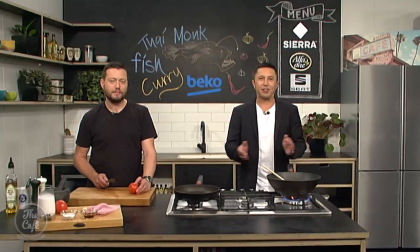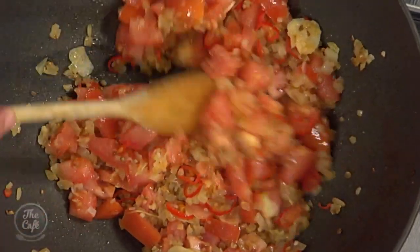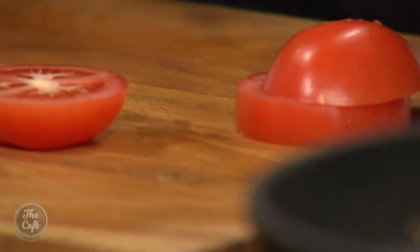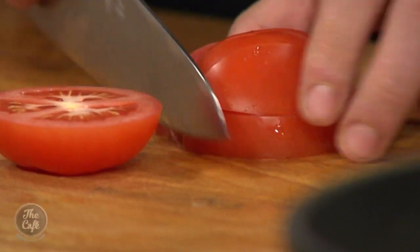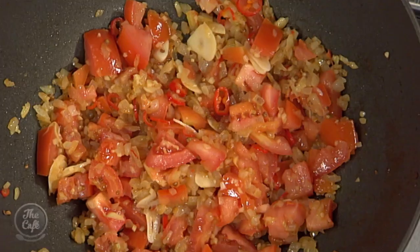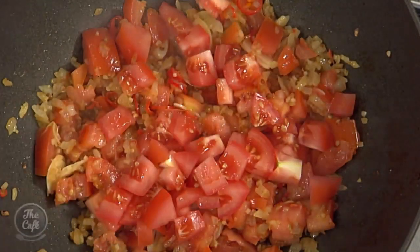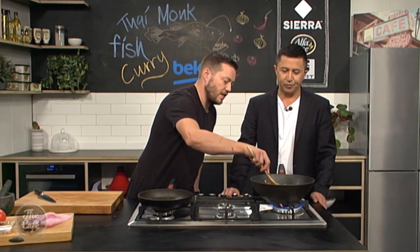We're back in the Beko kitchen — Thai curry time. Things are smelling delicious. We've got a base going and we've added some fresh tomatoes, nice dice, to give us fresh flavours and a little bit of acidity, drawing out all the other flavours. We want to cook this down — once the heat hits the tomato it'll start breaking down, releasing liquid, and concentrating that flavour.